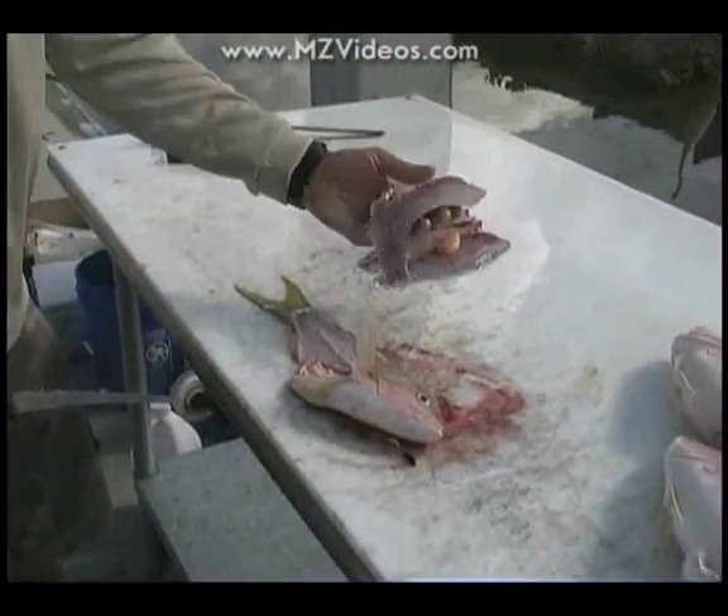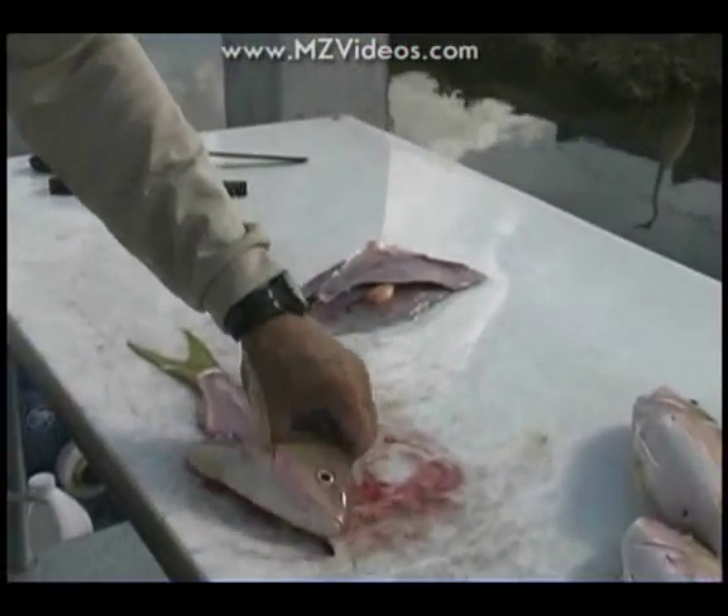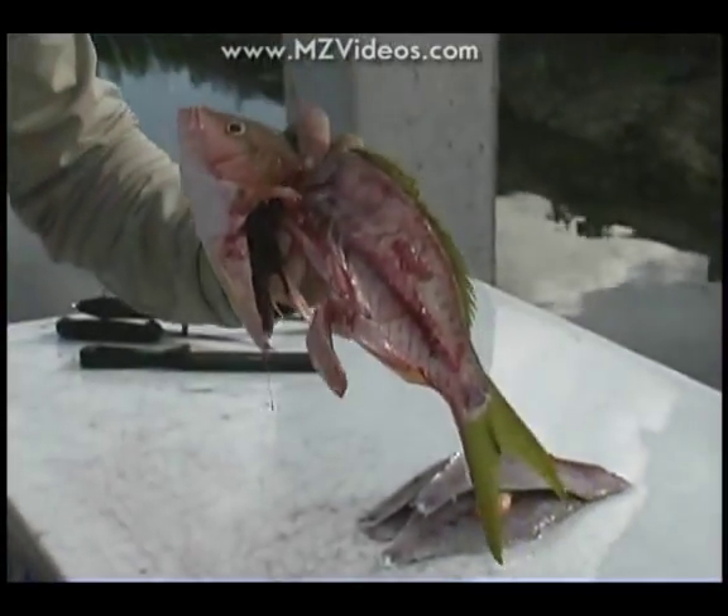You finish up with beautiful fillets like that, and you don't leave much on the carcass of the fish, which is good.